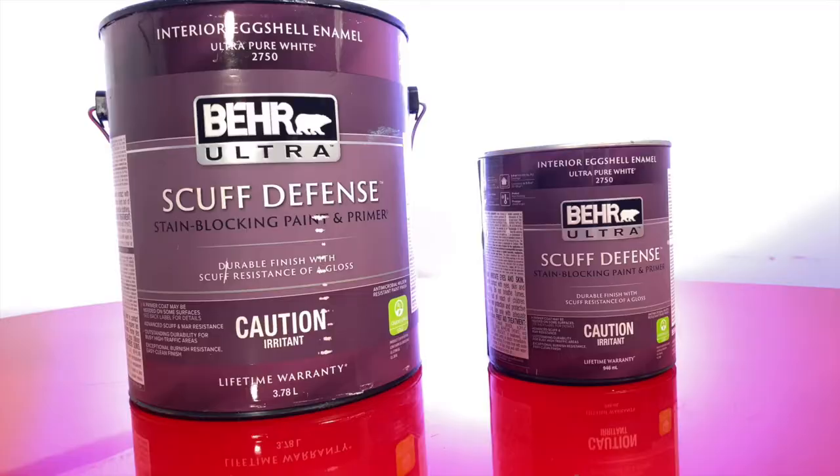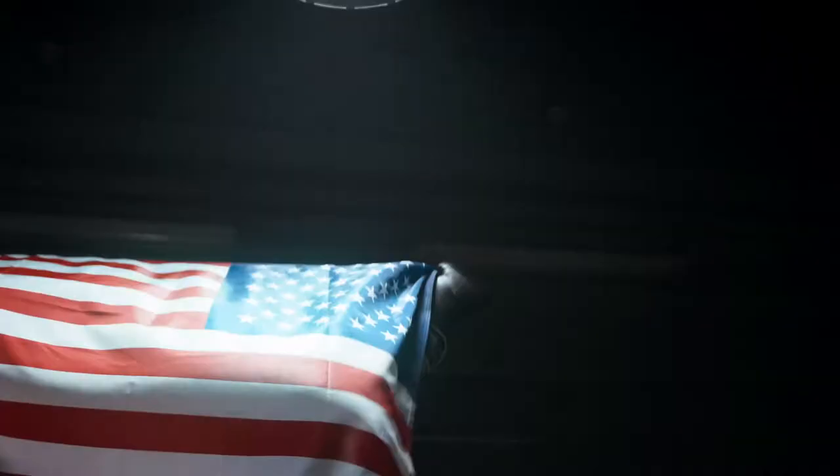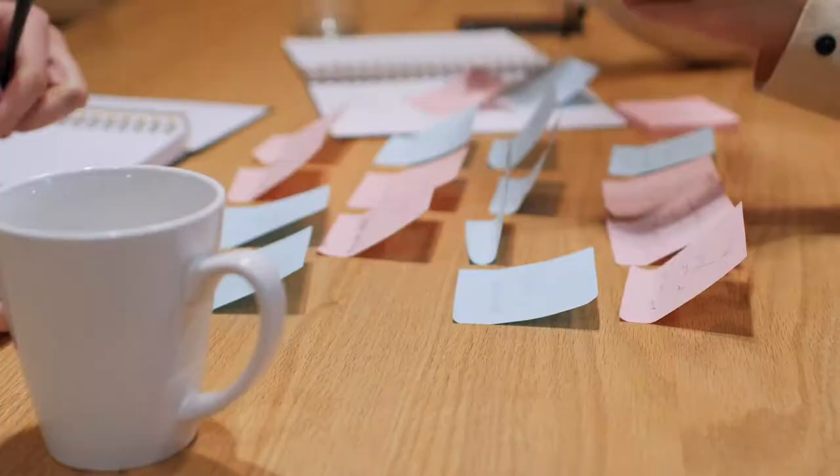If you didn't see them, there's a link right over there. So first, I would say that I really did enjoy that product overall. I can now understand why this product is so popular. Even though I've tested the eggshell finish only, that gave me a good understanding of the most important aspects of the entire line.